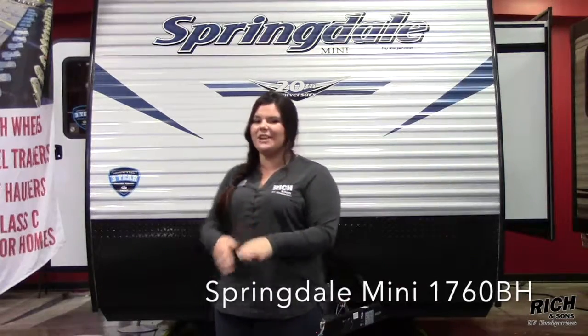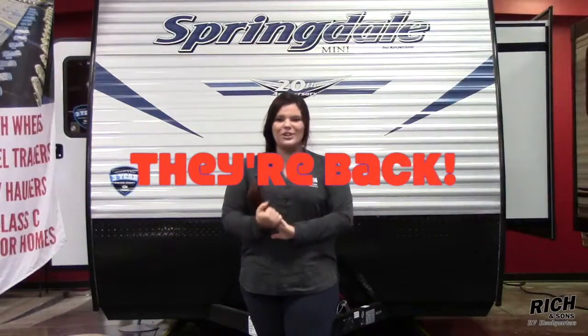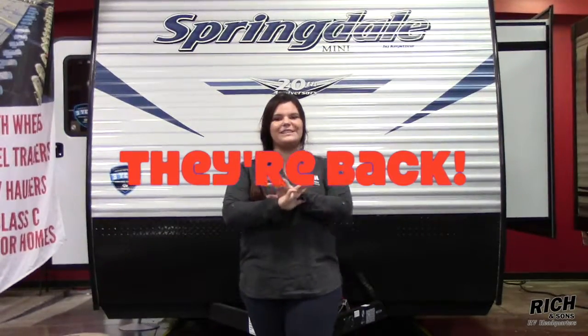Hey guys, Brittany here again. We are ready to do our Walkaround Wednesday for this week. This time we are going to be doing it on a 1760 Springdale Mini. Yes, I said Springdale Minis — we have officially gotten them back in and we are excited.